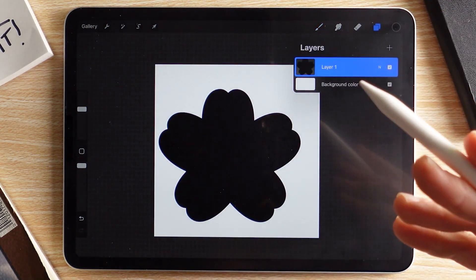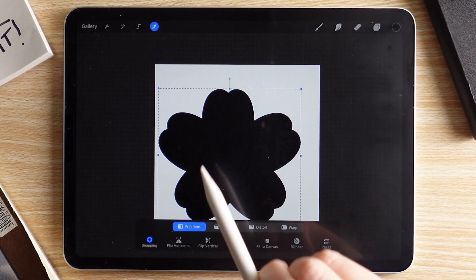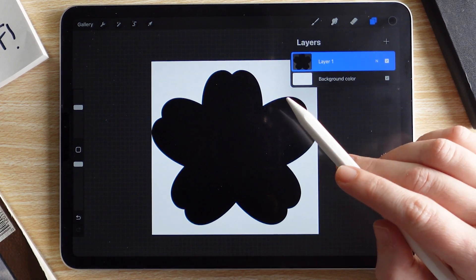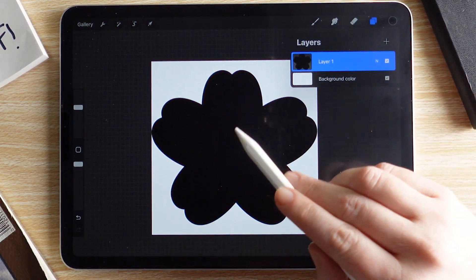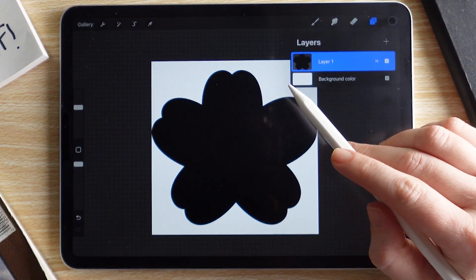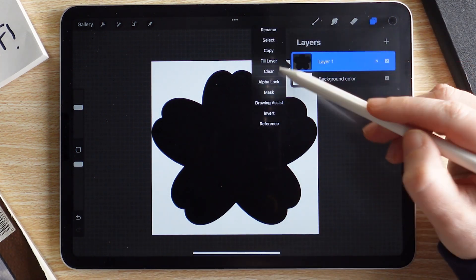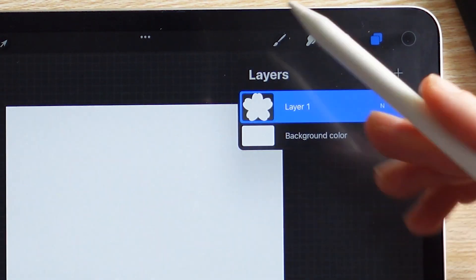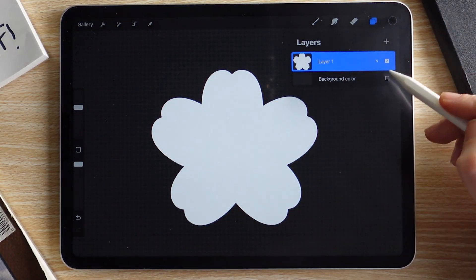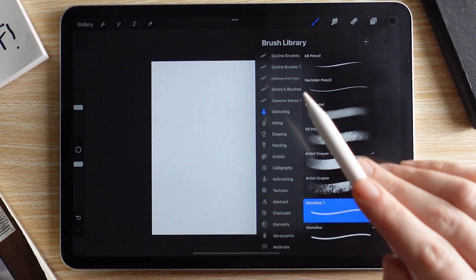The drawing isn't in the center of our canvas, so we want to center it and fit it to canvas. Go to Move and Transform, tap on Fit to Canvas, and it will automatically center it for you. In order for Procreate to turn this into a stamp brush, we need the image to be white. Go to Invert and now it's white. Turn off the background to confirm it's white. Then copy this layer and now let's make our brush.